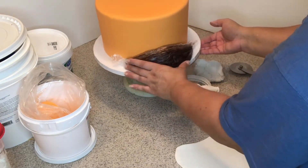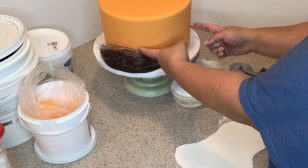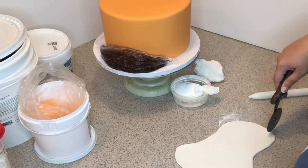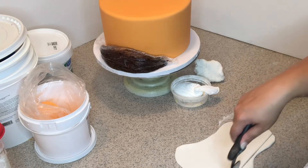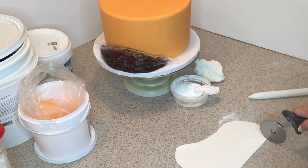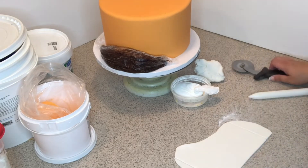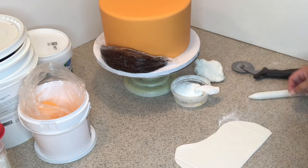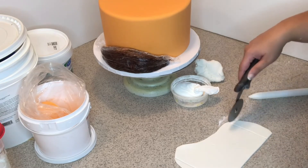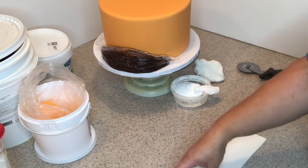The tail will be laying kind of like that. Now I'm going to eyeball how big the face needs to be — I'll use my hands to mark how wide and how tall it needs to be, find the middle, and mark the fondant and cut it out just like that.